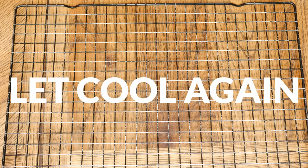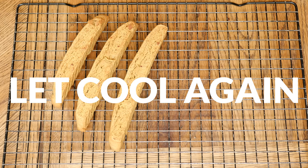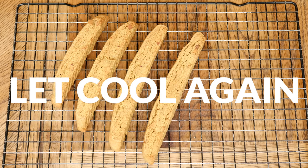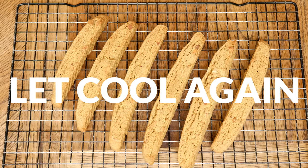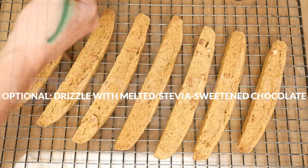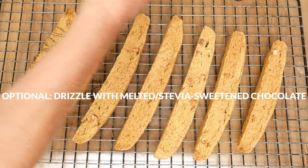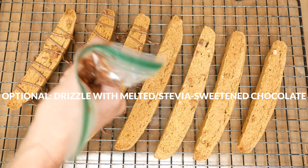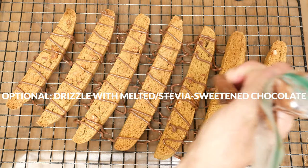As a side note, cooking time can really vary depending on how thick you sliced your biscotti, how wet your dough was, and how crunchy you like your cookies to be. Just keep baking and flipping about every 10 minutes until you reach your desired texture. Be sure to allow your biscotti to fully cool before storing them in an airtight container.